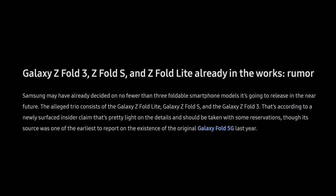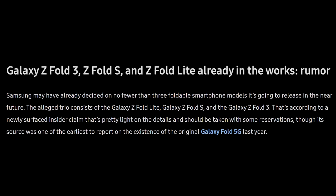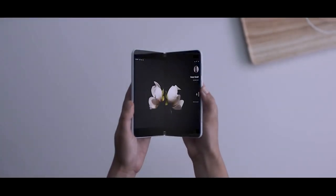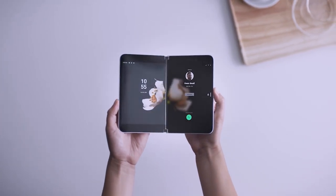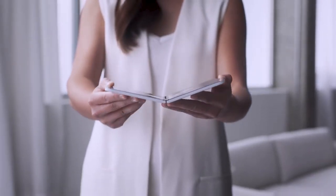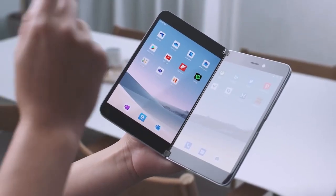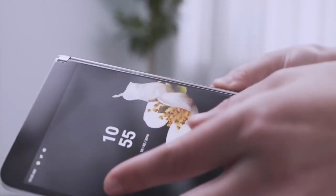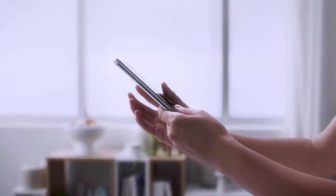The Galaxy Z Fold Edge is also in the works, and according to SamMobile, the phone is a Surface Duo-like dual-panel phone which will release in 2021. As per a newly emerged industry rumor, the Galaxy Z Fold Edge could feature a 360-degree hinge, meaning it will allow its display to fold both inward and outward.